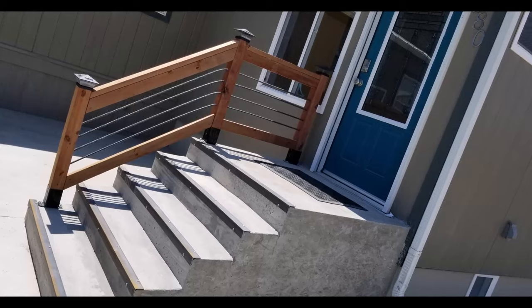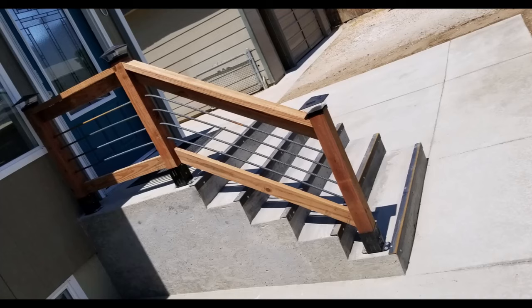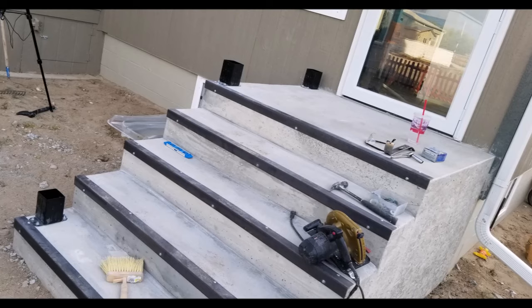Hey, what's up everybody, this is CLS All in One. Today I'll show you how to make some custom rebar and wood railing for concrete steps. This type of railing could be used for other applications as well, but you might have to make your own modifications to make it work.